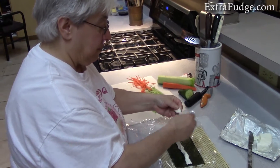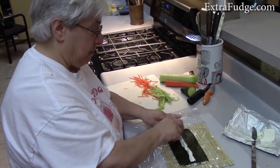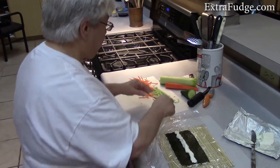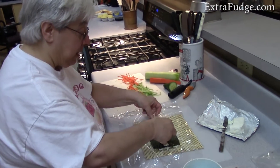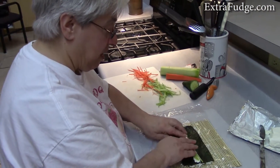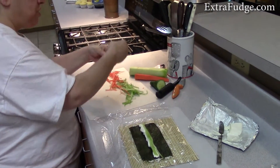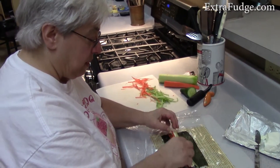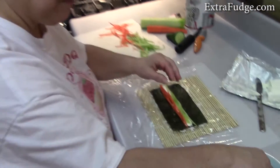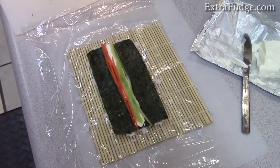The cream cheese by itself has a lot of flavor. Then we place the veggies on top of the cream cheese — and you don't overstuff it, just go lean. Remember, you're rolling it up, so you're getting that thickness by the time you roll it a couple of times.